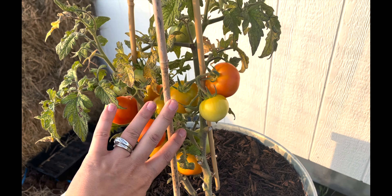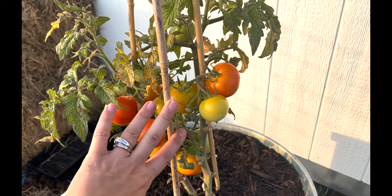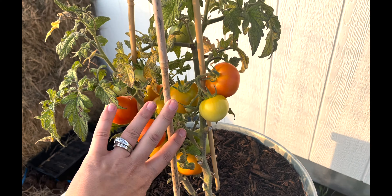In this corner, it's yet another transplant epic fail. This is okra, and it has done nothing since I planted it over a month ago.